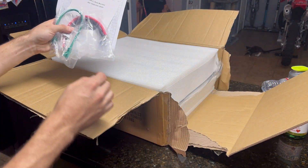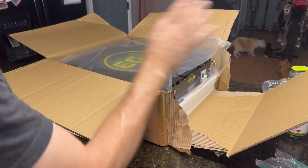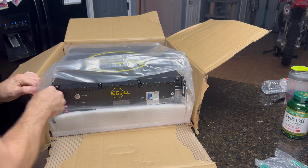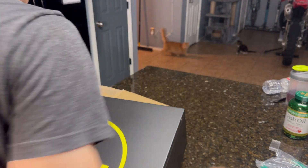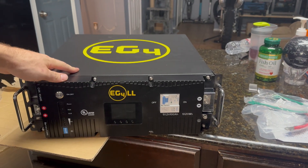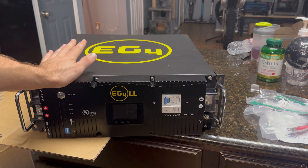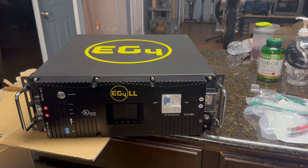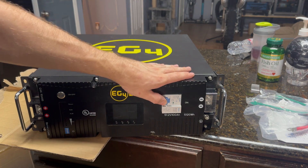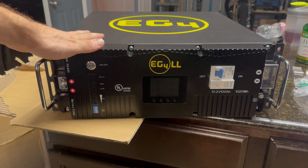Here's what we got — as you can see, it's an EG4 server rack battery. This is their newest version of their top-of-the-line server rack battery. This thing is really heavy, heavier than I thought it was going to be. This is EG4's new LL series battery, the updated version of their old one. It's capable of 100 amps discharge, 5.12 kilowatts of power, and 5.12 kilowatt hours of storage capacity. It has 100 amp-hour cells in it.